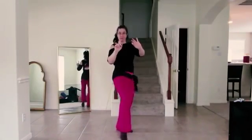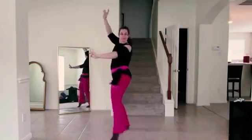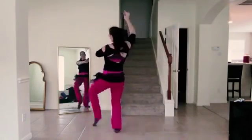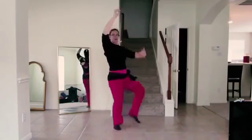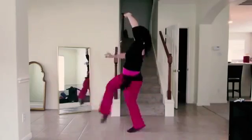And this is me demonstrating the hip lifts from the routine. You can see you can take it out to the side — same basic motion, all coming from the abs, not the booty.